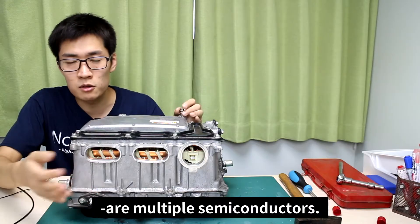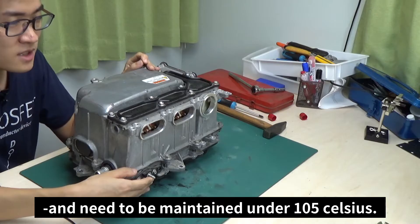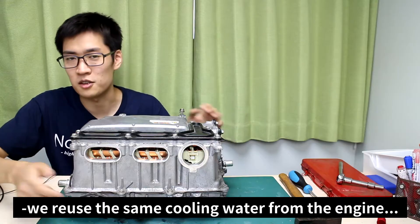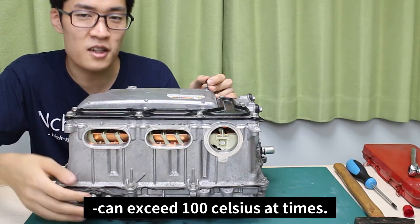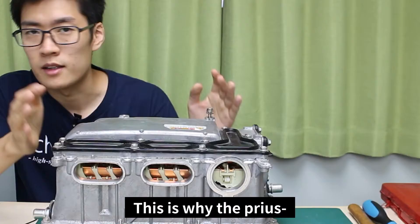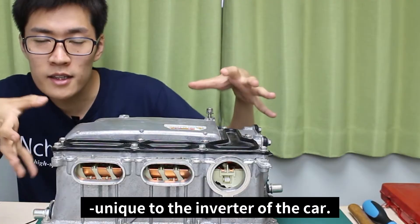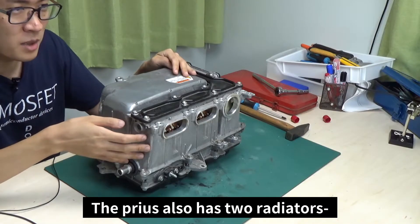Inside the inverter, there are multiple semiconductors. Semiconductors are highly susceptible to heat and need to be maintained under 105°C. If we reused the same cooling water from the engine, which can exceed 100°C at times, the semiconductors may go bad. This is why the Prius has its own cooling water unique to the inverter. The Prius also has two radiators — one for the engine and the other for the inverter.